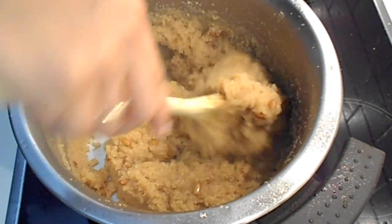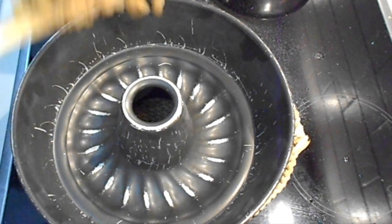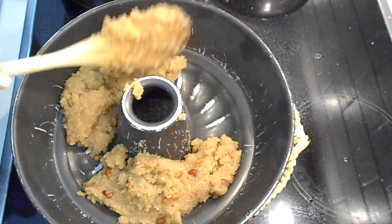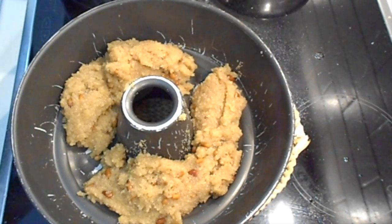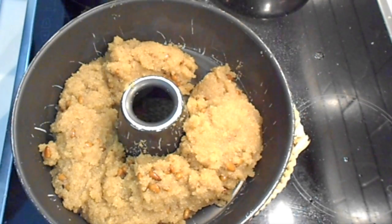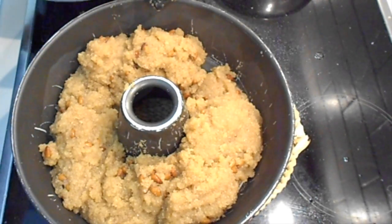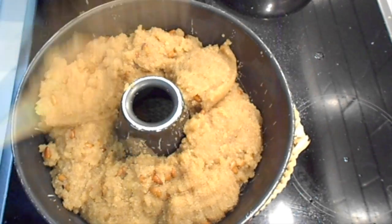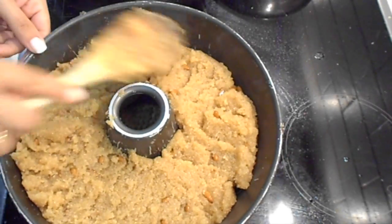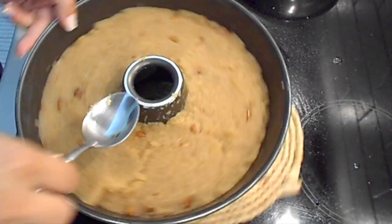Now it's ready and you can transfer it to a mold. I prefer to use my tin mold that I use for my cakes. Be careful because it's very hot. Then with a wooden spoon, press it so that it's firm enough. I like to use a spoon just to make it perfect. When it's completely cold, you can transfer it to a plate.